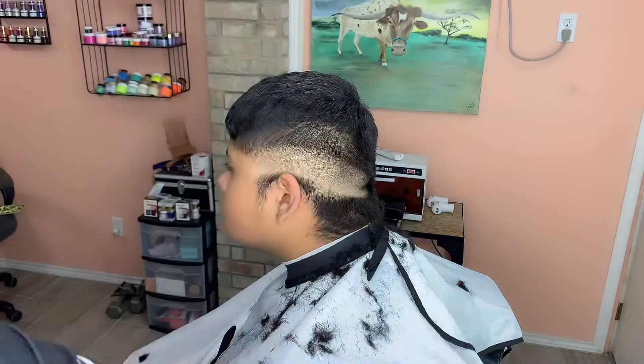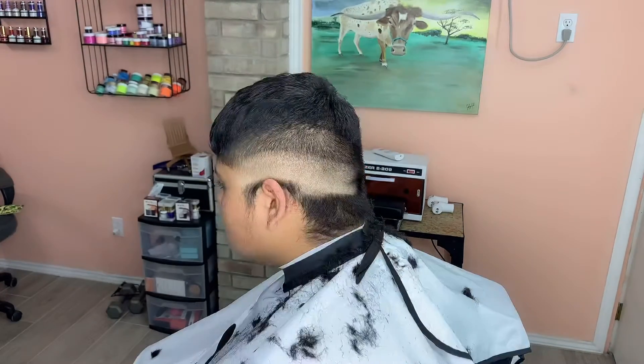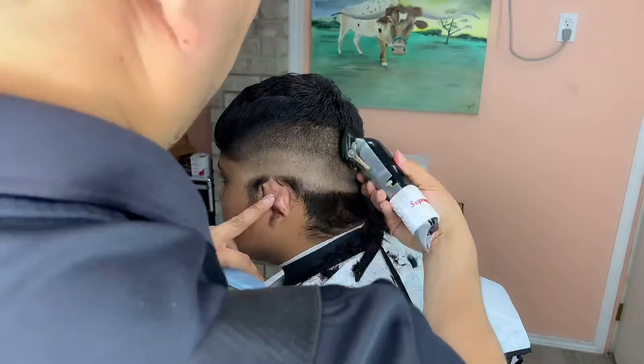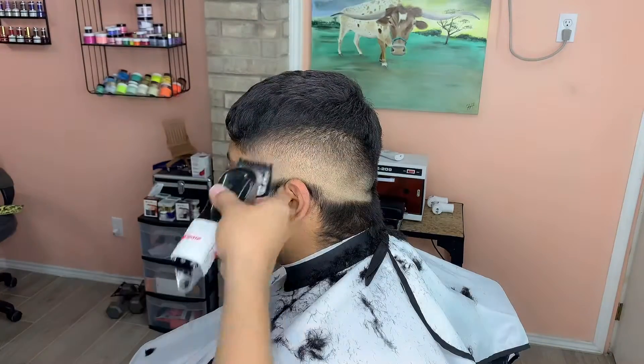After this I grab my number two guard and I have it fully open, then I grab my one and a half guard fully open, then I grab my one guard fully open, and then I grab my half guard fully open.